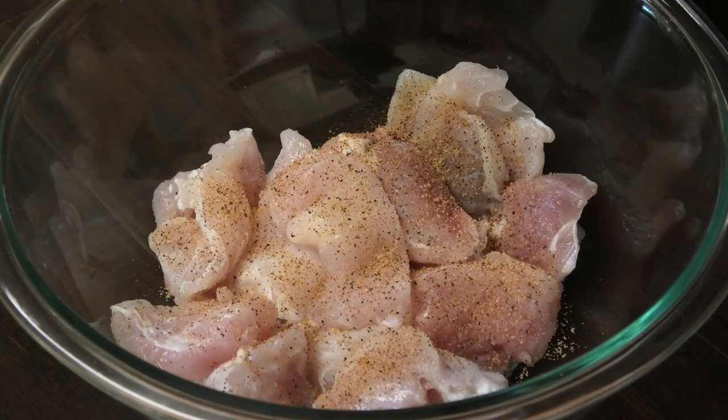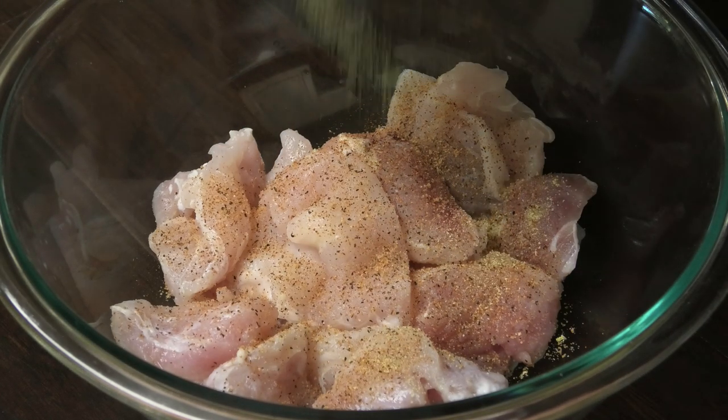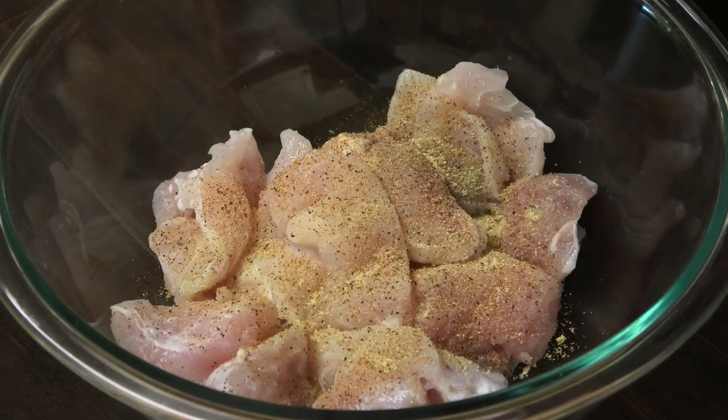We won't add any salt to this because the Cajun seasoning will be our salt element, so just about a quarter teaspoon since this is just one pound of meat. To that we're gonna go in with a little bit of Goya Adobo all-purpose seasoning — just a little dusting because you don't want this to become overpowering with salt.